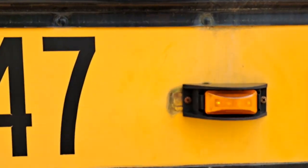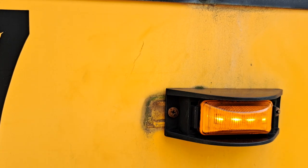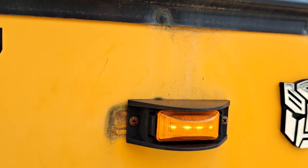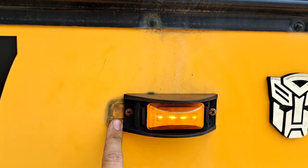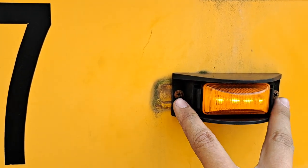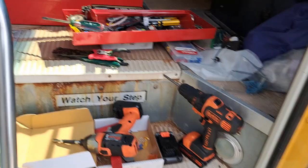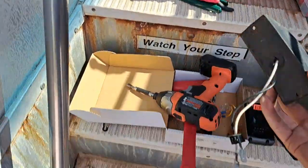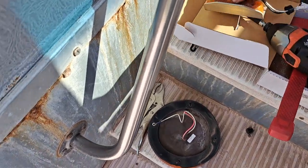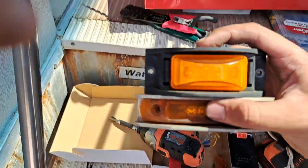I should have taken better precautions with that one — I scratched the paint. I got frustrated and tried to just get it done, but you've got to take time with things like this. Don't let it frustrate you; when you start getting frustrated, it's good to walk away. The old lights were a little bit longer and I thought the screw holes would be about the same, but they're just barely off. Here's one of the new amber lights I have to put on the other side, and here's one of the old lights for comparison.